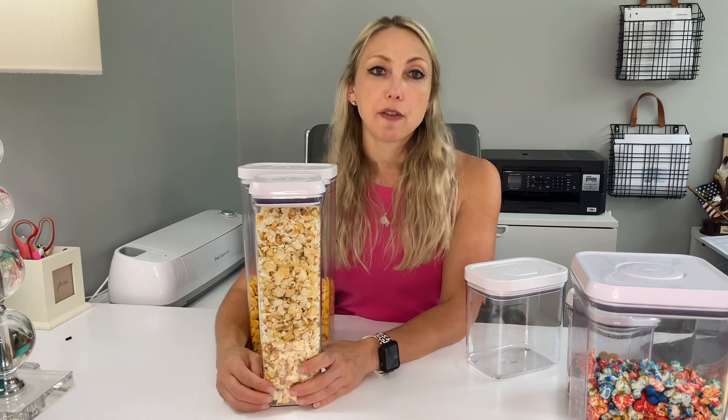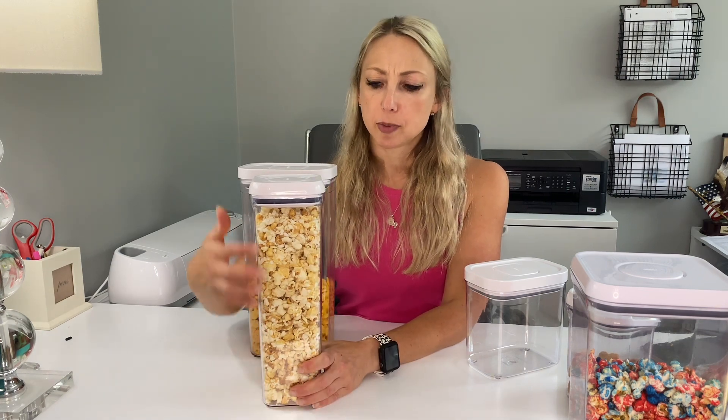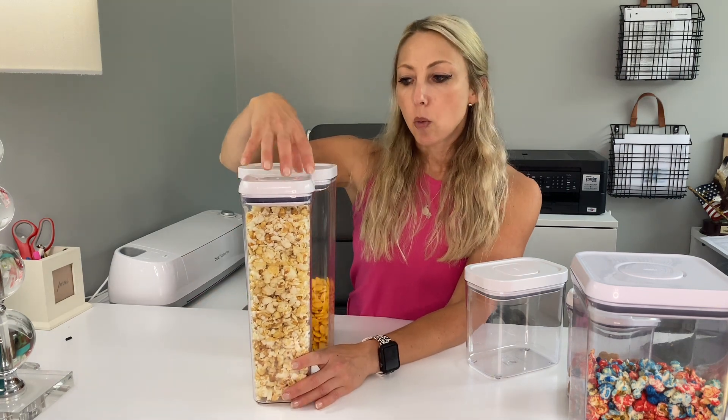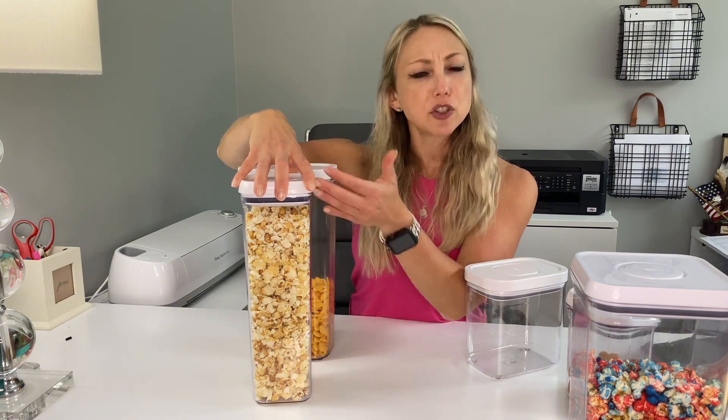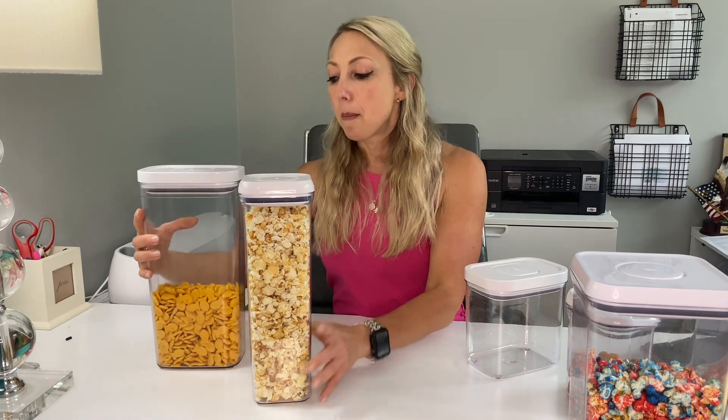This square tall one is actually great for pasta, but since we don't do a lot of regular spaghetti pasta, I like it for those taller snacks that are weird sizes — for some reason they just really fit in this pasta container nicely. If you get economy size goldfish, this container is great for those.